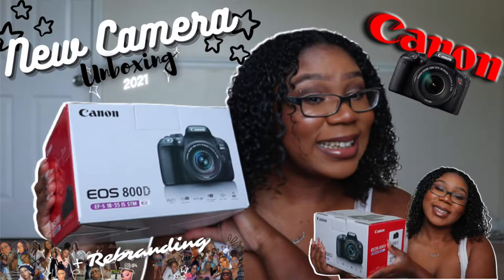My camera is the EOS 800D, also called the Rebel T7i — they are the same camera. I have a separate, very descriptive video on the make, model, and how much I paid for it — I think it was my first video of 2021, so I'll put it on screen. In this video I'm focusing more on what the camera does. I use the kit lens that came with it.